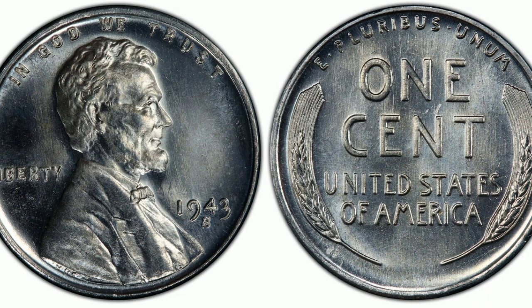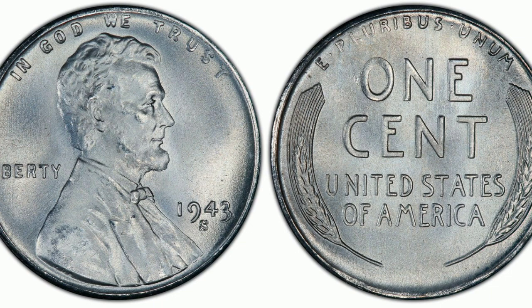By error, some bronze planchets that made it into the hoppers at all three of the mints were struck and released into circulation. These have become the most famous of all off-metal errors.